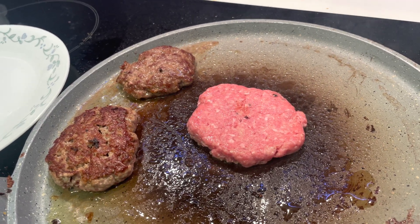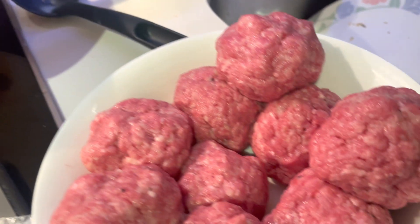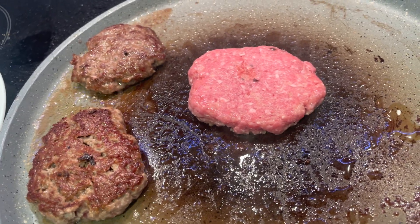So we're making our DIY smash burger. 80 grams piece. Smash burger, I'm making — with 30% additional fat added.